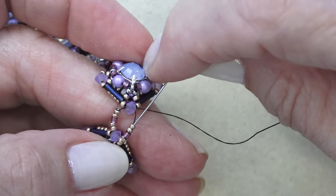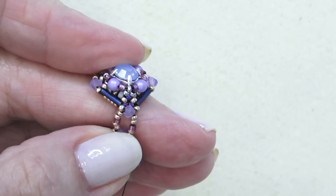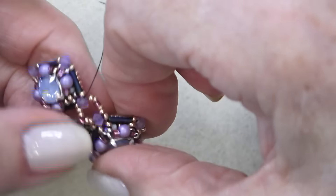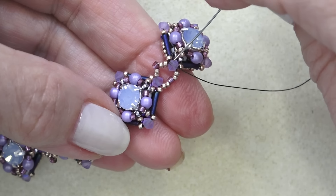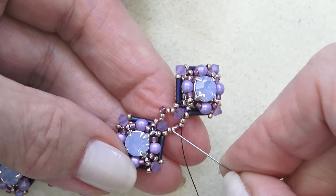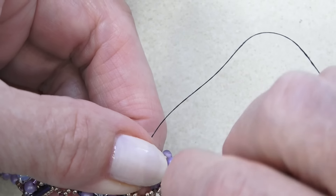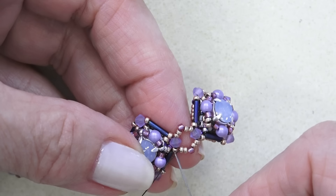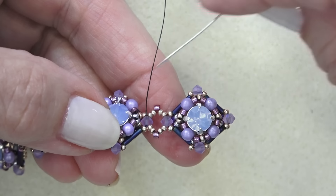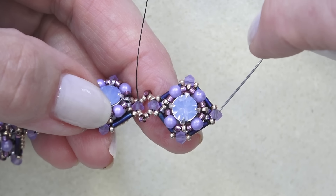I'm going to sew through the two 15-0s I just put on, skip the Delica, and sew through the next two 15-0s. When I pull, do you see how it pops that Delica up? Then sew through those — I've made it pop up, gone through the two 15-0s, the bicone, through the next two 15-0s, skipping the Delica and sewing through these two 15-0s. Just make sure you pull that one so it pops up. I'm going to sew through the bicone again and when I pull, see how that pops those two beads up. That's a nice simple connection. Now you can sew around and work your way to your next one — just be careful through those bugle beads.